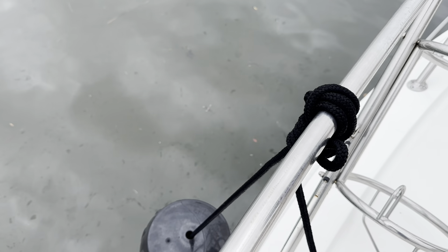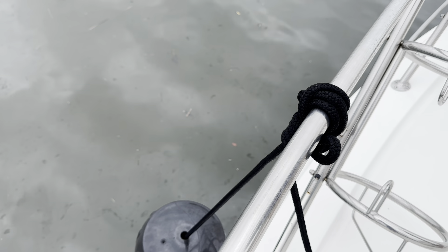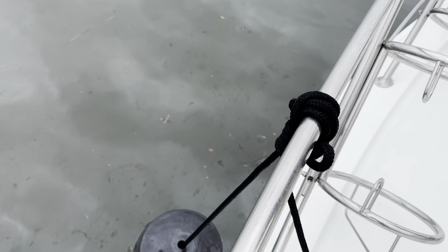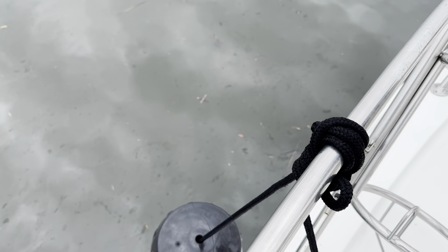We're using the loop to lock it off — just tying a knot with the loop because we have a lot of excess line here. But if you don't have a lot of excess line, you don't have to do it with a loop; you could just pull the line through.